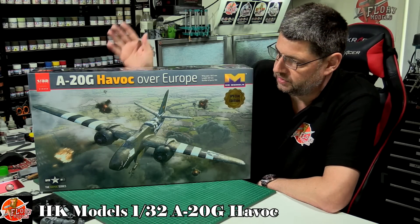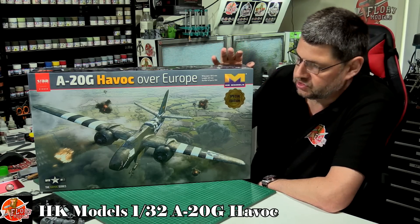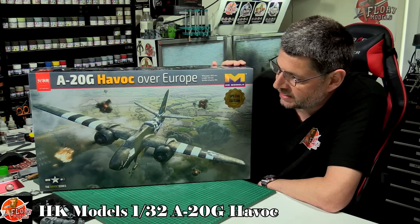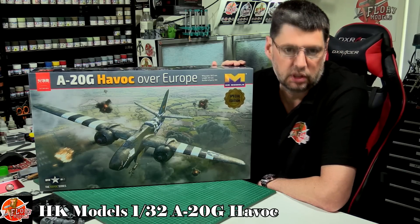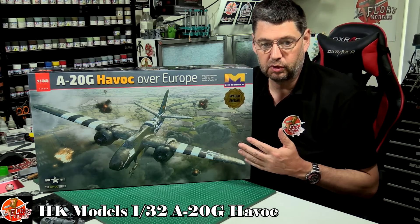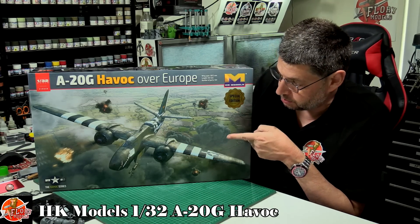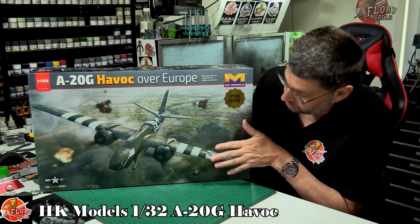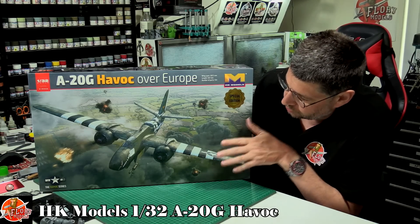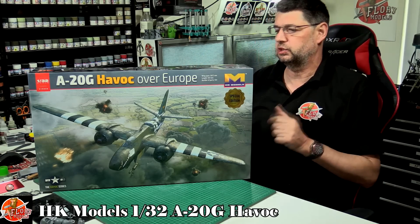Hello and welcome to Florian Models. This is a kit I've been looking forward to reviewing for some time. What we've got here is HK Models' 1/32nd A-20 Havoc in the European theatre, and it has one of the best box arts I've seen. I've seen a photo that looks incredibly similar, and I think that's where the artist took his inspiration — it's a beautiful picture and one of those inspirational box arts that just makes you want to build this kit.